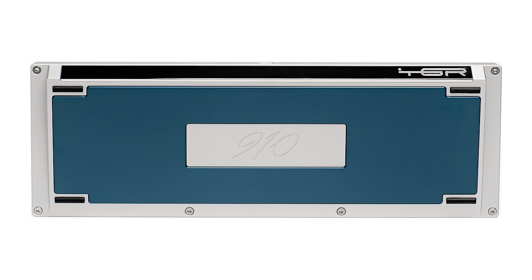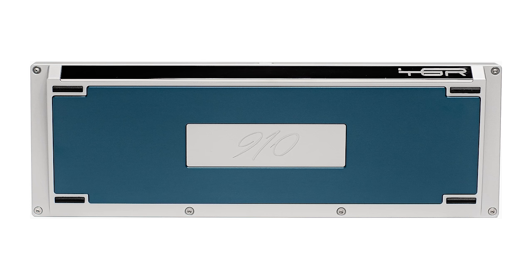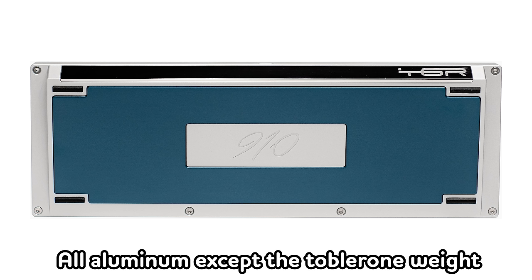It builds upon the easier to manufacture TGR910ME, and this was a groundbreaking move in the keyboard space at the time because the 910ME was easier to manufacture and could be made in larger quantities. It can be made for cheaper, so more people could get their hands on the 910ME. The 910ME had a PVD stainless steel Toblerone weight at the rear, but the back weight is aluminum, and they had top mount O-ring, which is considered the higher end mounting versus any kind of gasket board.